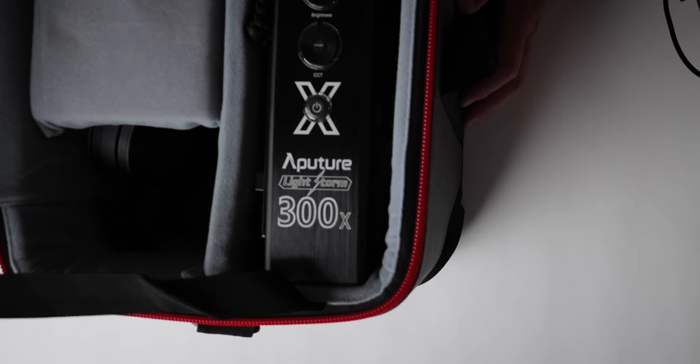Now there was the Aperture 300D, and that D stood for daylight. There's also the Aperture 120T — T stands for tungsten color temperature. This is the X. The X stands for... extreme. Maybe, I don't know.